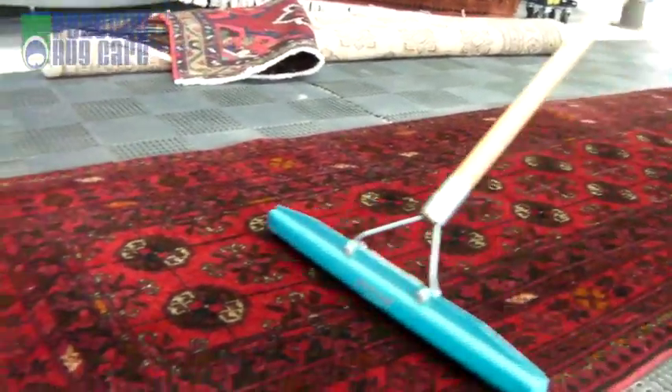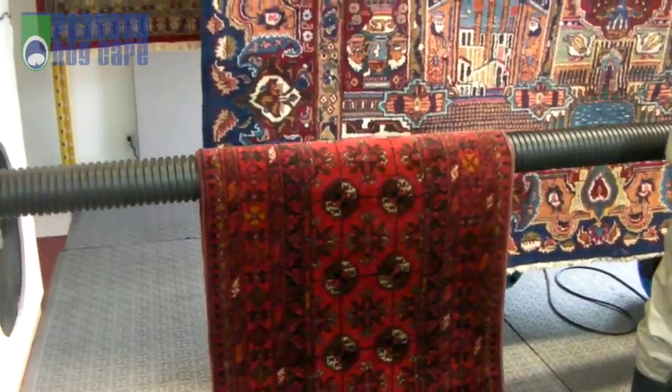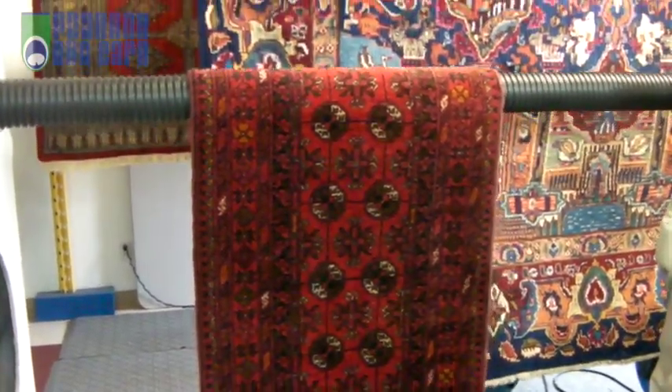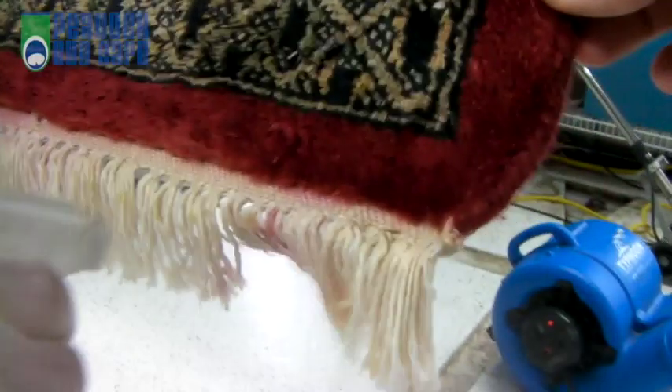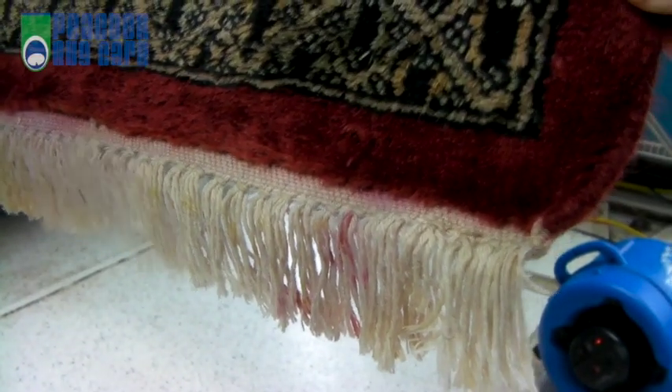The rug is now groomed to set the nap and then hung in our humidity controlled dry room overnight. Our finishing process treats any remaining stains or marks on the rug, and the fringes are finished — all without chlorine bleaches or strong acids that can be damaging.